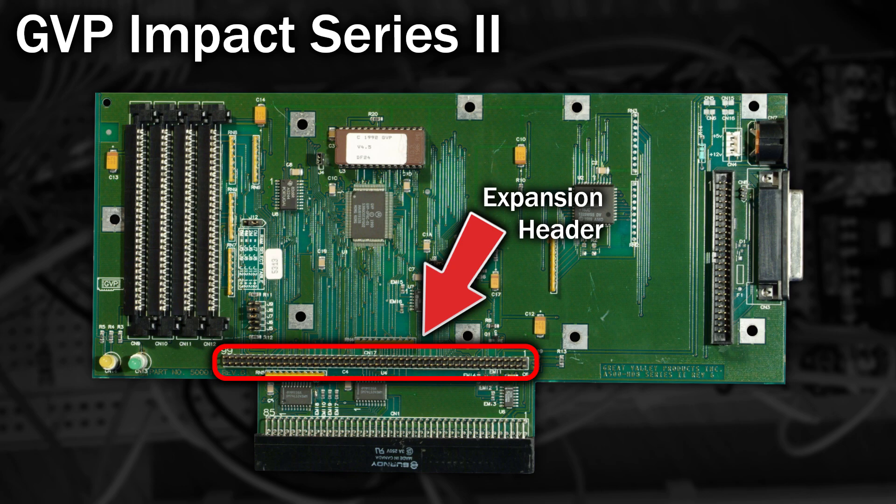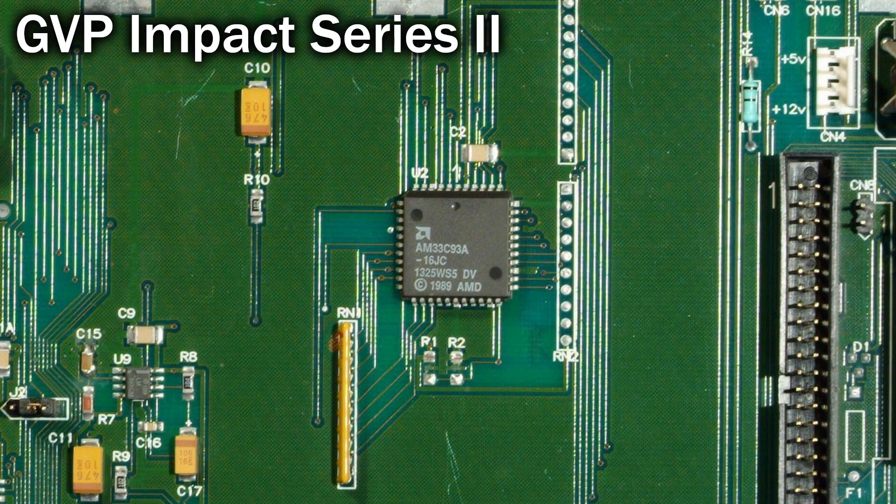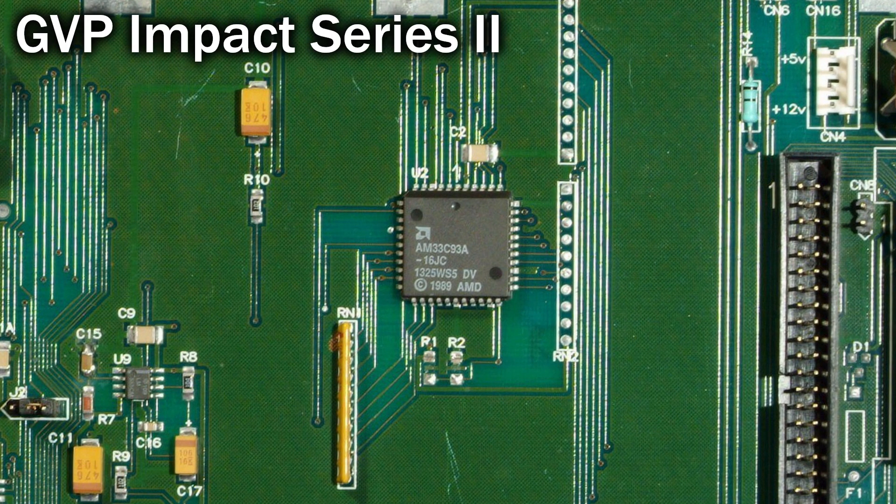Aside from that, it claims to be much faster than the A590, so what's different about it? If we take a closer look at the GVP motherboard we can see it uses the same SCSI controller chip as the A590, although in surface mount form. But if it uses the same chip, why does it claim to be faster? Well, it's all to do with the way the chip is controlled.